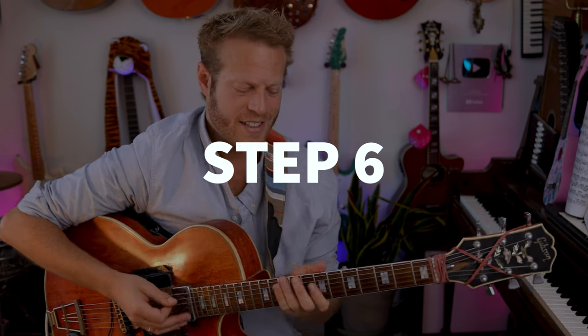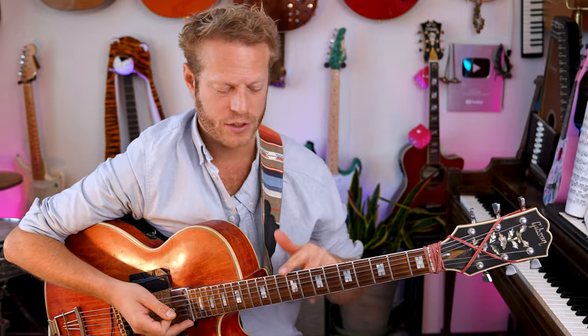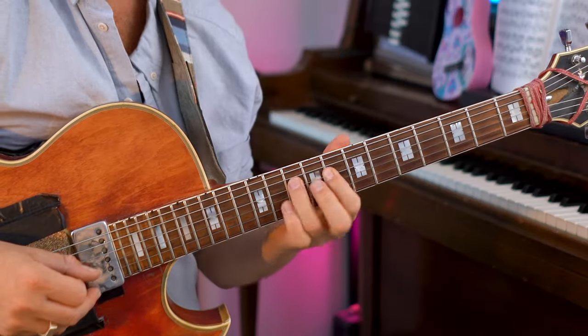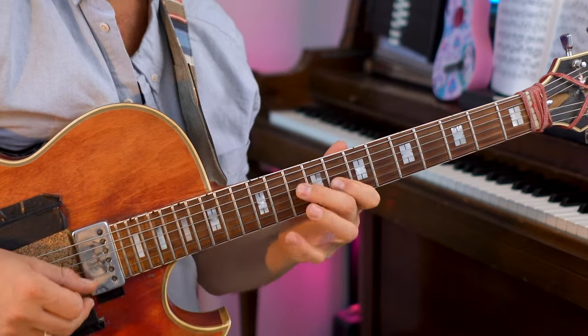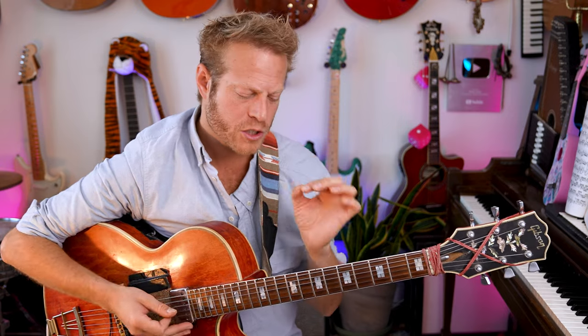I'm going to tell you a little secret: that sound and that shape of two notes per string can be adjusted to different colors. So this is C major seven, but if I change one note — C seven, C minor seven, C half diminished. Once we get into that zone, it's basically based on the idea of two notes per string.